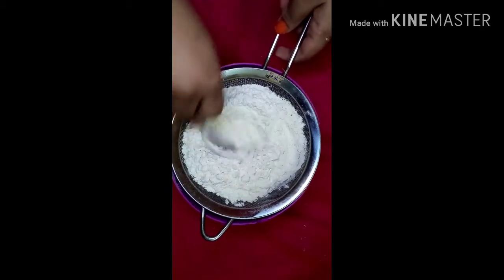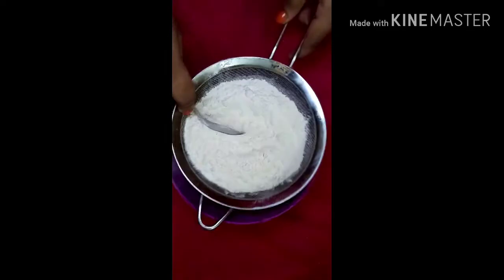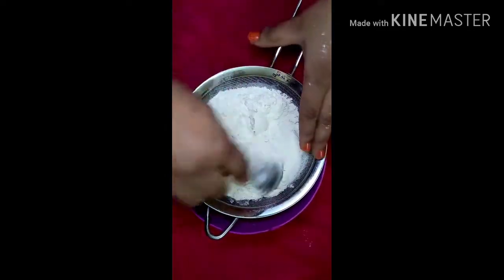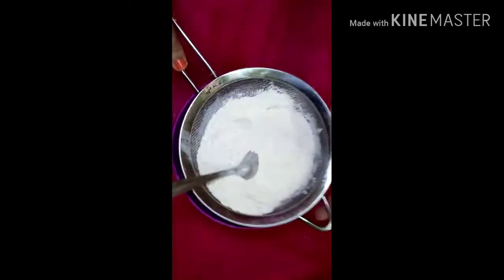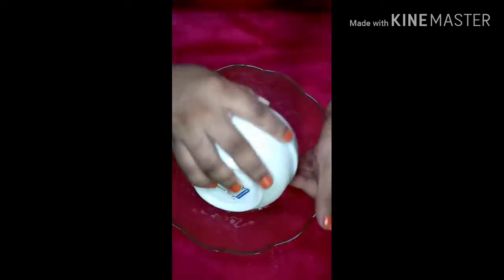We are going to make this mix. We are going to make a perfect cake. We are going to make a soft cake. We are going to make a bowl.